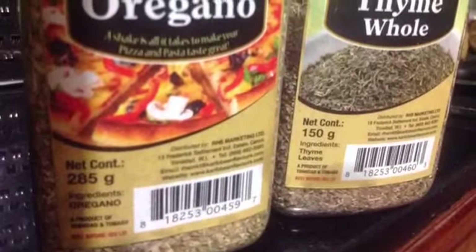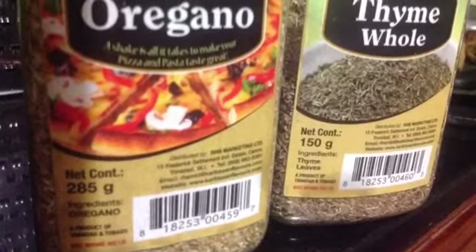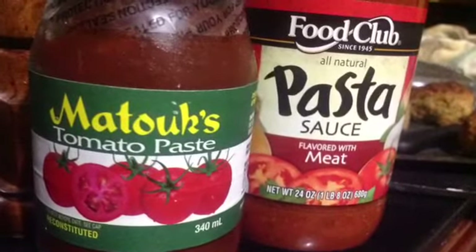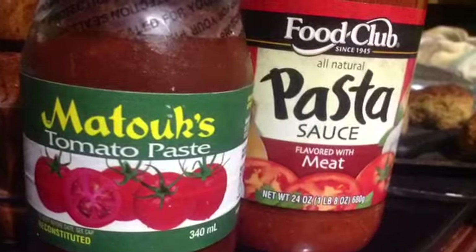Once the vegetables are sweated, add one tablespoon each of oregano and thyme and mix that in. Then add half a cup of tomato paste and two cups of pasta sauce. Bring everything together.